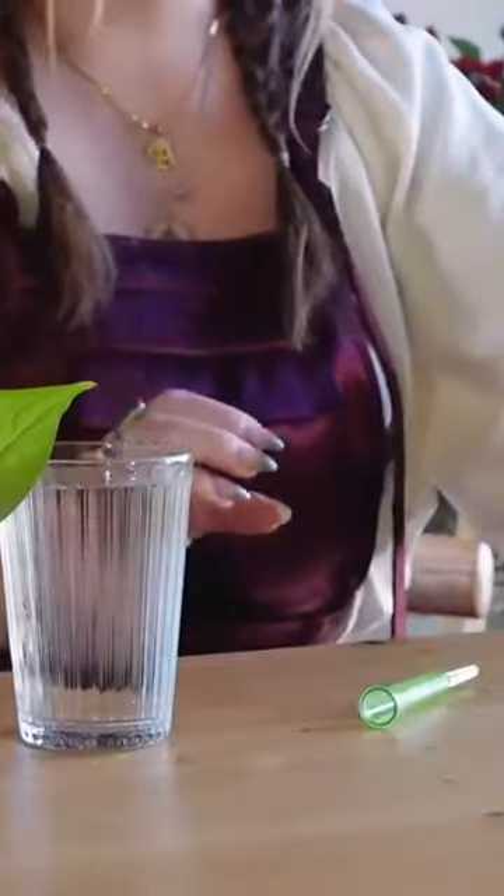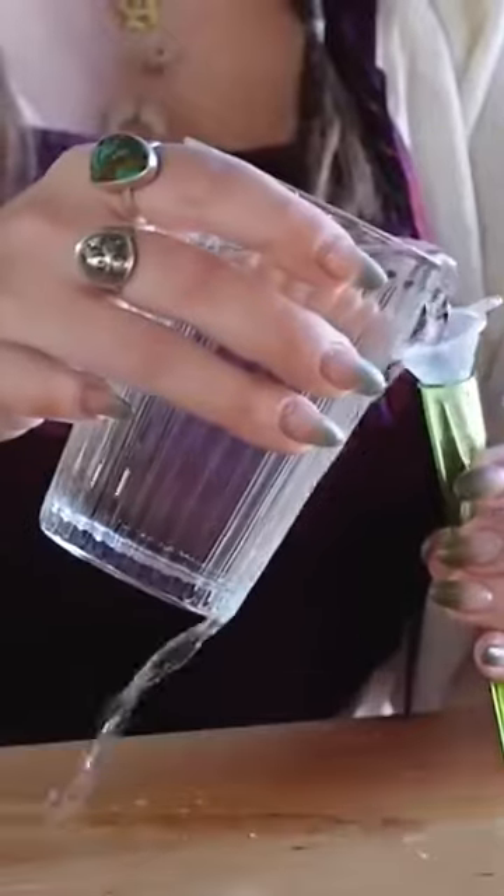I feel like this is going to go badly based on my pouring capabilities. Oh yeah.